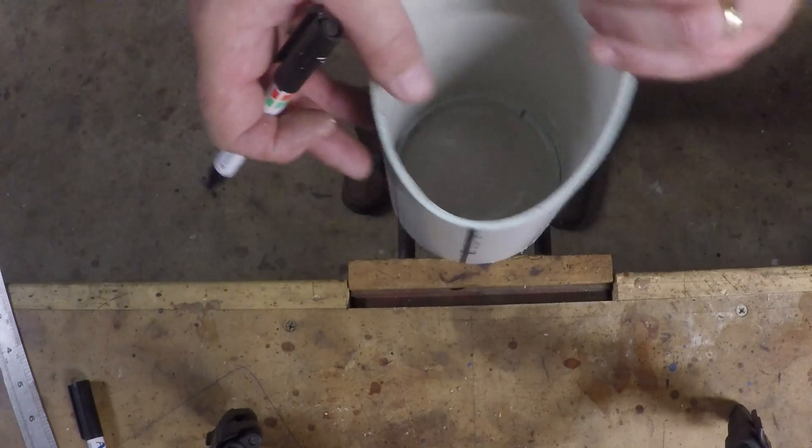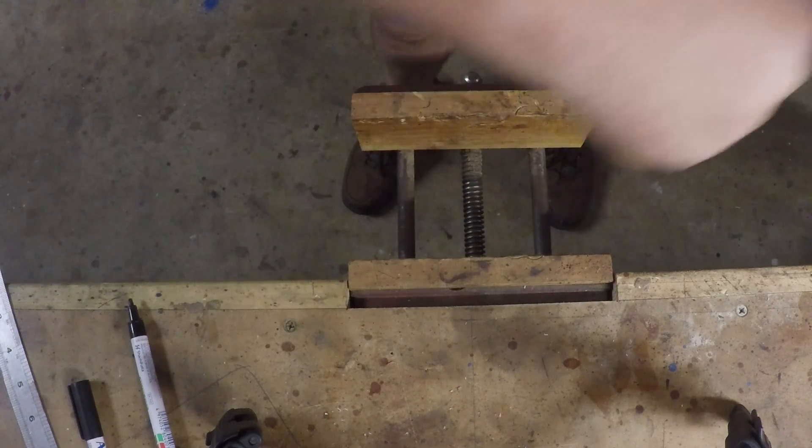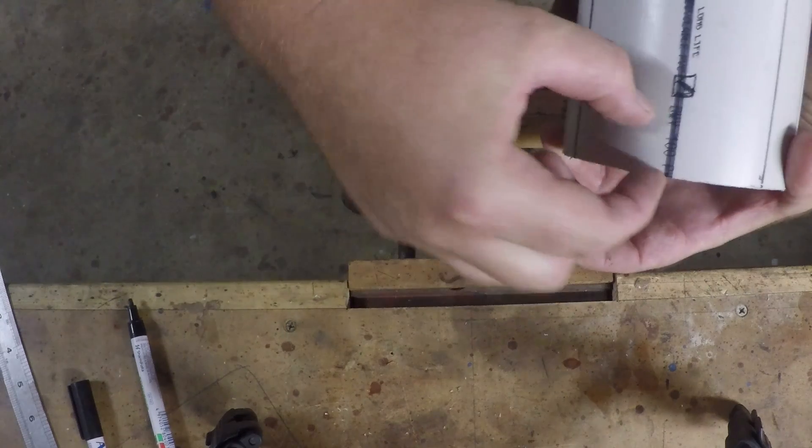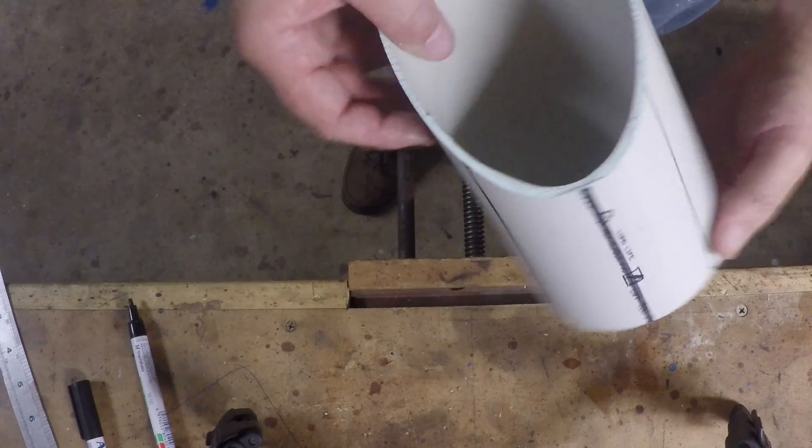What you've got to think about here is this inside piece - you've got the section that runs along there, so you want to try and keep it that way.